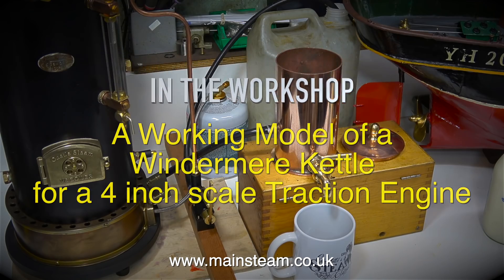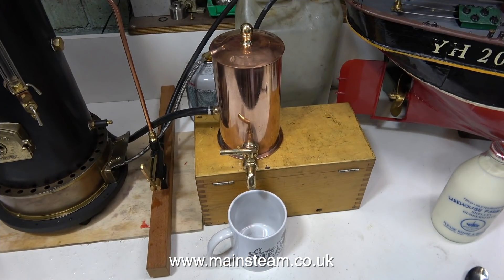So what is a Windermere kettle? Well, they're normally found on steamboats, but this one is a miniature Windermere kettle that's going to be used on a 4-inch scale traction engine.